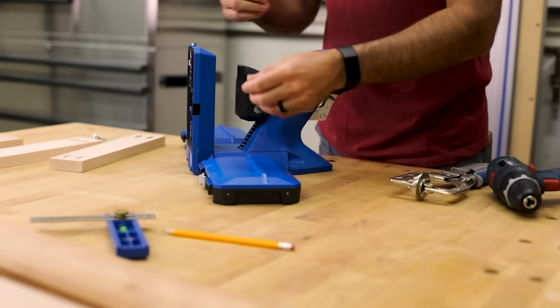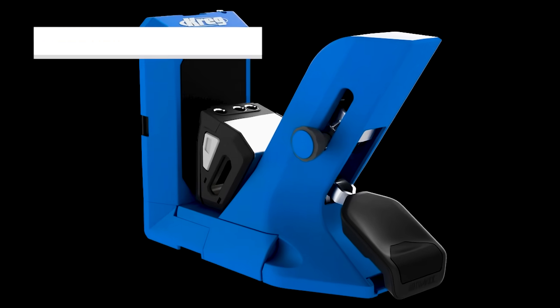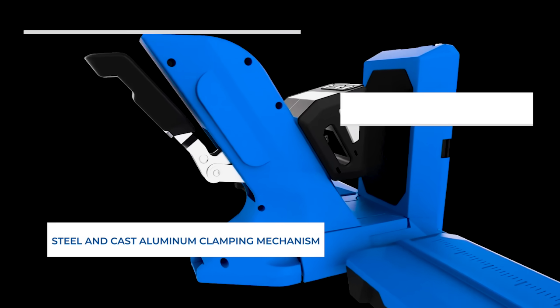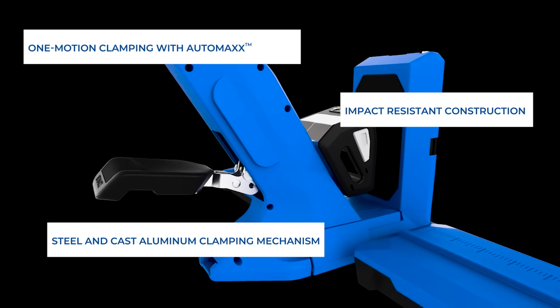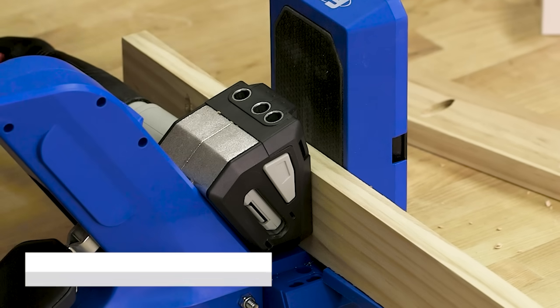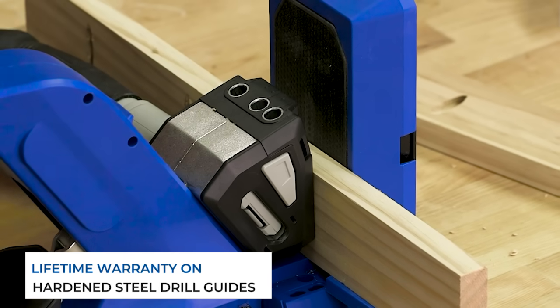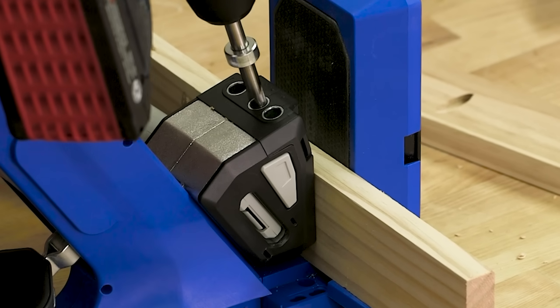The Kreg Pocket Hole Jig 720 Pro isn't just built to work fast and work well, it's also built to last. With a steel reinforced spine, a steel and cast aluminum clamping mechanism, and durable impact resistant polymer construction, plus lifetime warranted hardened steel drill guides, you can rely on your Pocket Hole Jig 720 Pro to be with you for a lifetime of project building.